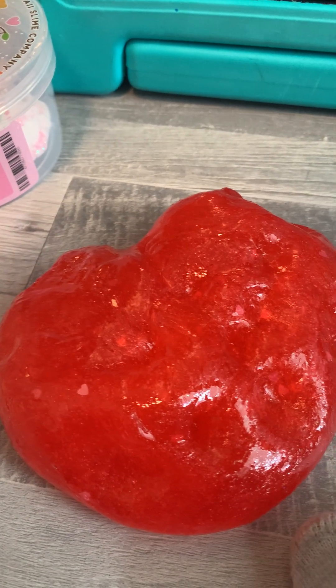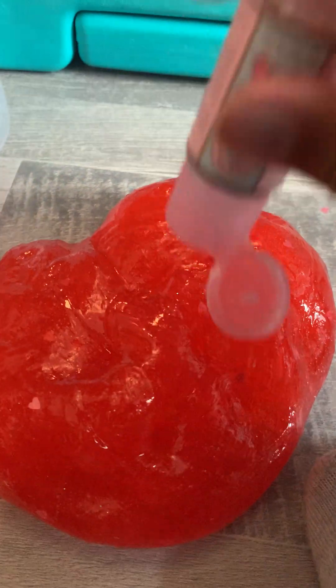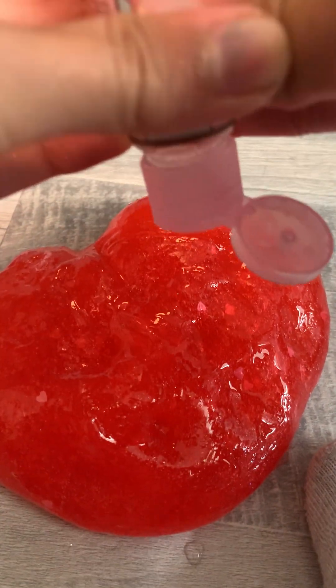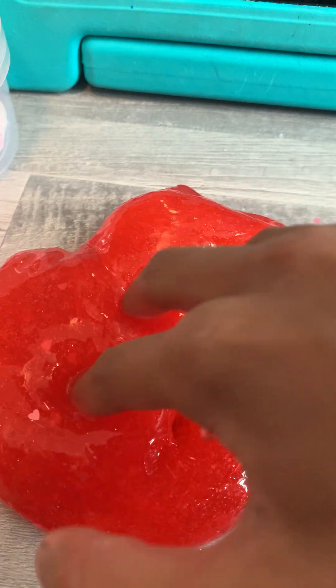Maybe I shouldn't leave it out in the open like this — I'll just leave it in the container. I need more softener. Just adding like a bunch of the softener. If it gets too sticky I could just activate it. I'm adding a lot of the softener — I like to spread it.